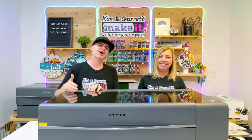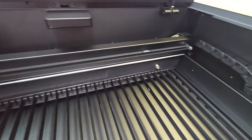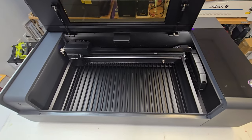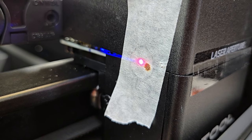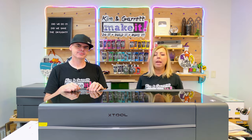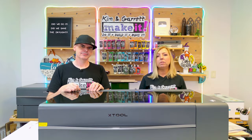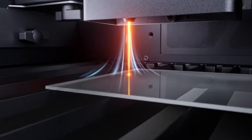This is a 55-watt CO2 laser with a cutting area of 23.6 by 12 inches. With the pass-through, that extends to 23.6 by about 10 feet. It includes precision tracking for accurate cuts across the entire work surface. A new feature of the P2S is the red dot pointer, which helps with mirror alignment without needing to pulse the laser. The P2S also has an upgraded air assist with a double pump, delivering 30% more air to your cuts and engraves for cleaner results.